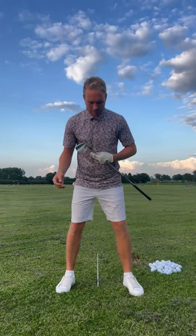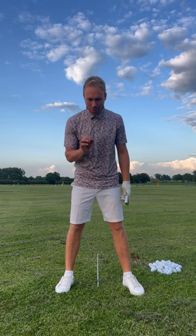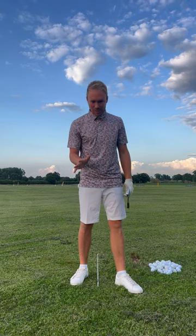Let's talk about coil in the backswing — what we mean is how are we coiling, turning, or pivoting our body, whatever word you want to use, in the backswing. Now if you can get this right, if you can coil better, it's going to make the downswing so much easier. It's just going to help your game no end.